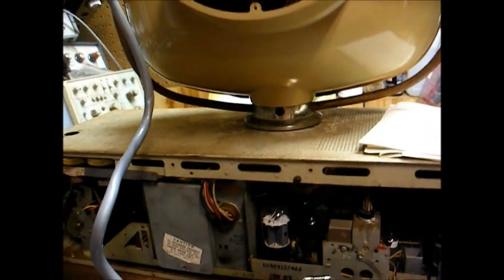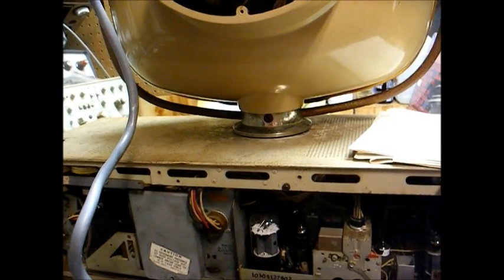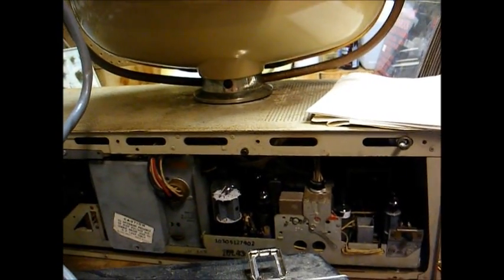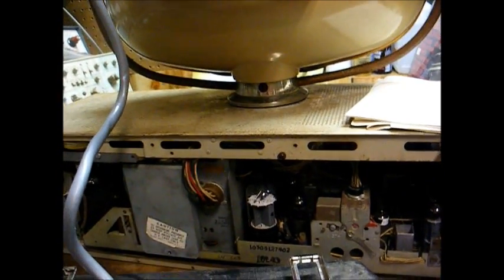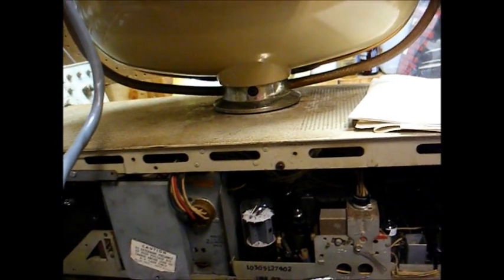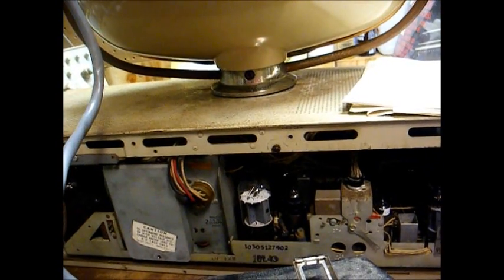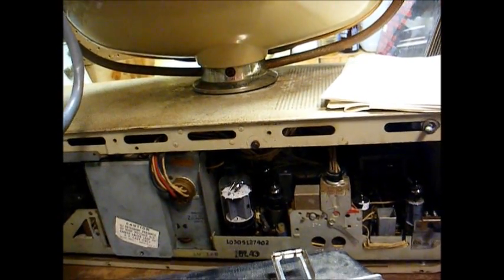This is Radio TV Phono Nut, and tonight we have on the bench a 17-inch Philco Predicta black-and-white TV from the late 50s. This belongs to a friend, and he doesn't really want me to repair the set. He wants me to check the vital organs, such as the CRT and flyback transformer, just to make sure they're okay. He said he could take care of the chassis service, but he doesn't want to overhaul the chassis just to find out that the CRT is a dud.